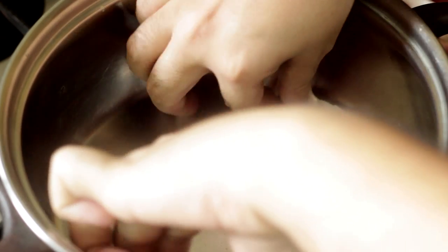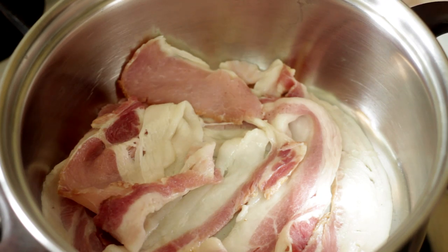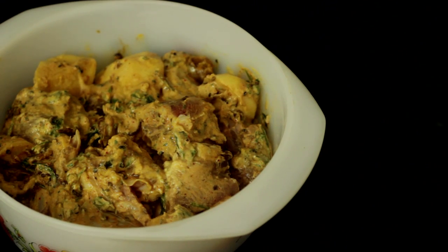To make our bacon dum biryani, bring out your biryani ka handi - that's basically a heavy bottom saucepan. We're going to start by layering the pan with some bacon strips, evenly around the pan. Since we're cooking this biryani low and slow, the bacon is going to cook for a long time and flavor the entire biryani.